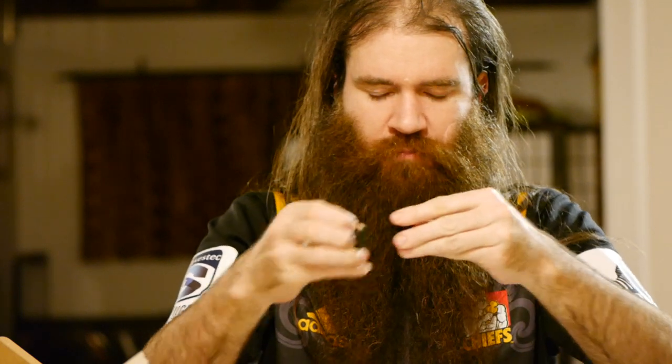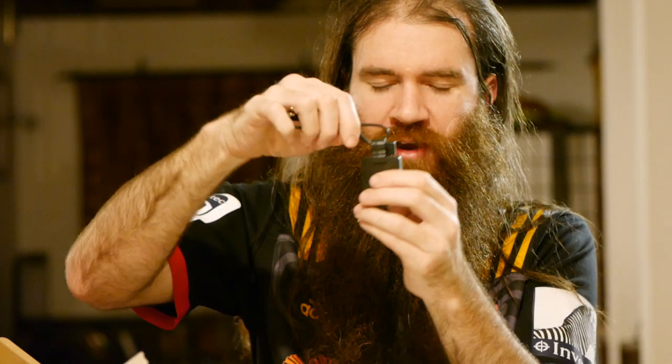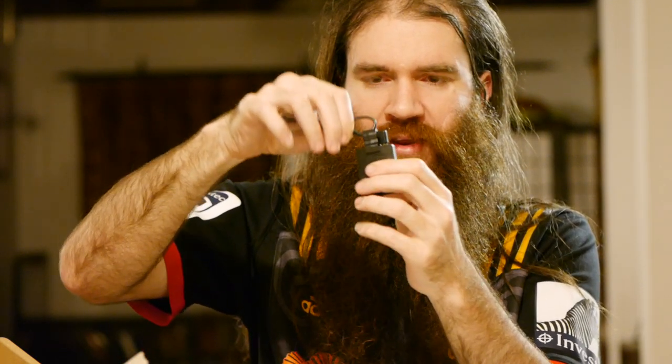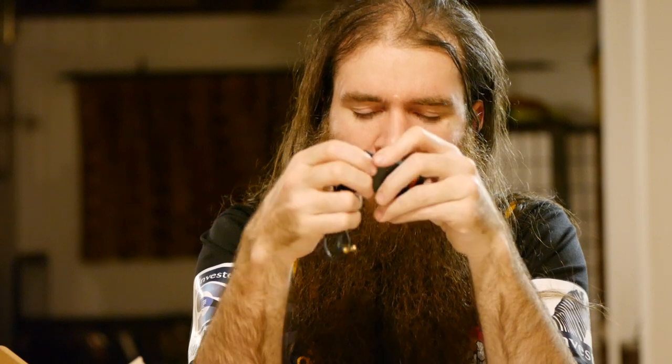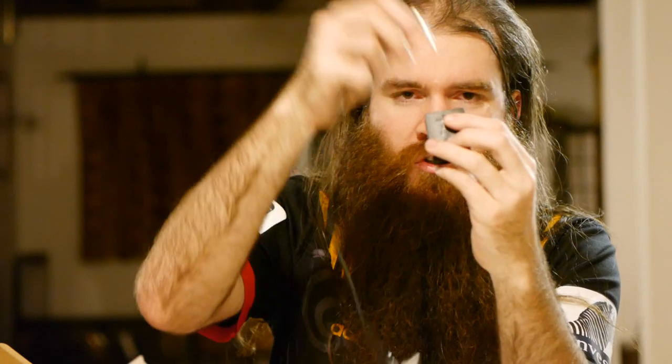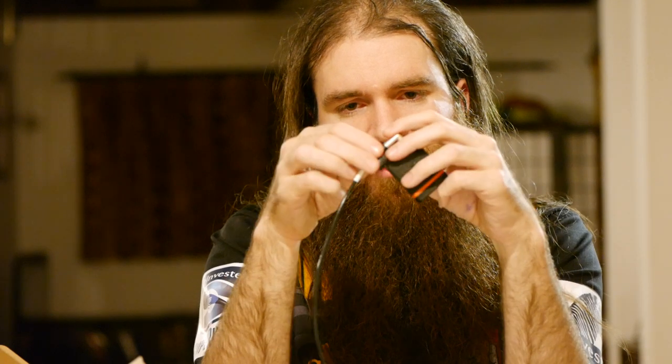Let me show you the locking clip. This is their locking connection. You can worry no longer about whether it will stay in. This end goes in — see, it just slides in, locks in against the groove, and now that's not going anywhere. I think it's an interesting, innovative solution. It's probably not the one I would have chosen, but it does maintain 100% compatibility with any other timecode cable you might have bought for your original Tentacle Sync.